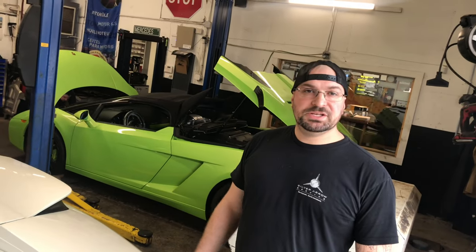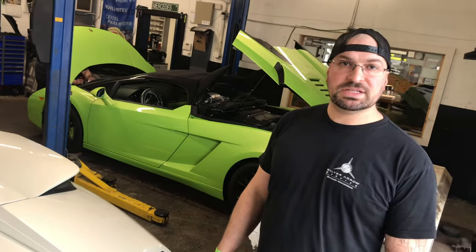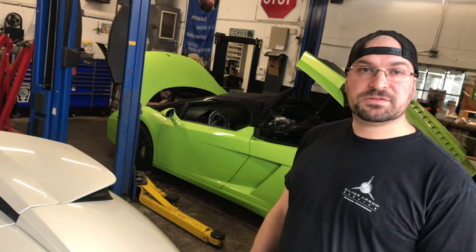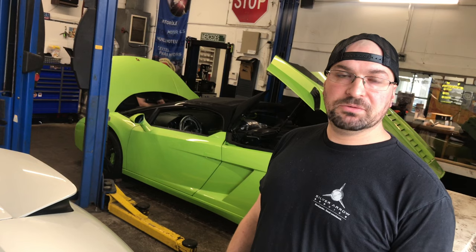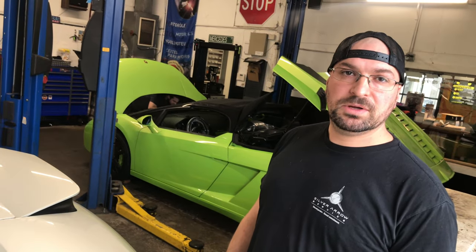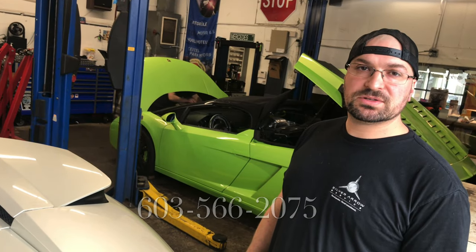So that's how you go ahead and change the e-gear ring and plate on a 2008 Lamborghini Murcielago. If you have any questions or concerns, feel free to reach out to us. This is Josh at Silver Arrow Service, located right in Litchfield, New Hampshire. You can reach us by email at info@silverarrowservice.com or by phone at 603-566-2075.